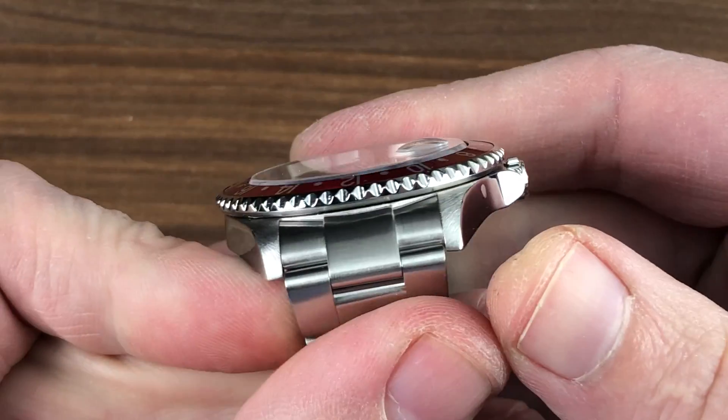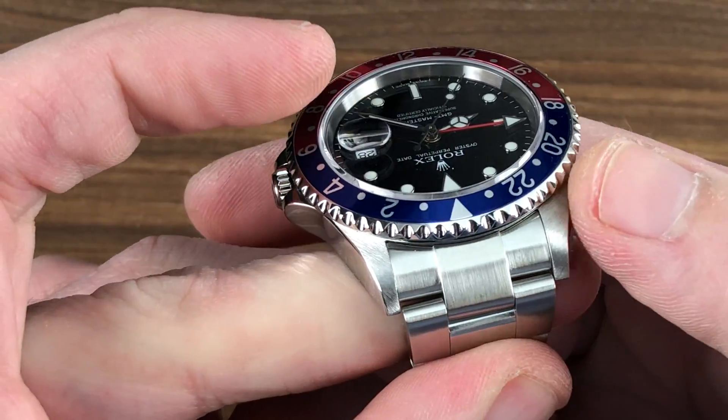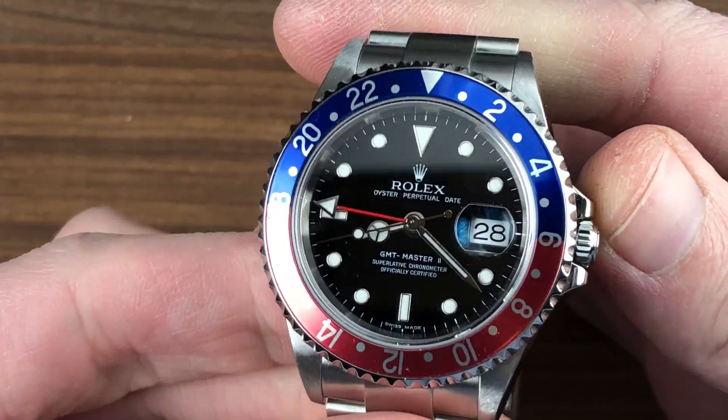You can see that the case is immaculate — even, full, symmetrical lugs on all four corners. You can see the satin tops, the polished flanks, and then the polished lip of the bezel, which has that lovely blue and red Pepsi.